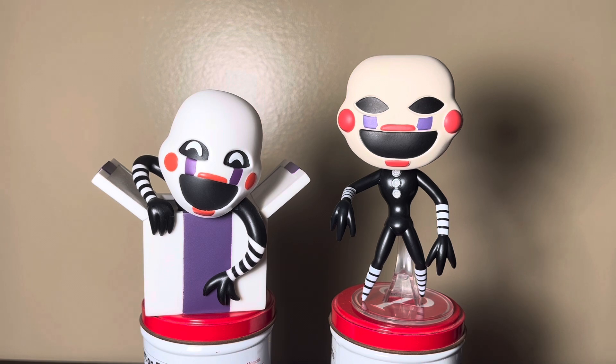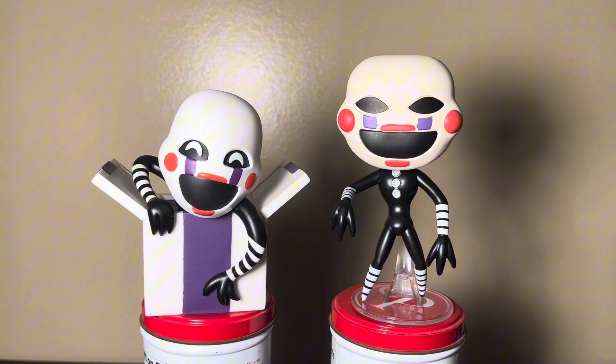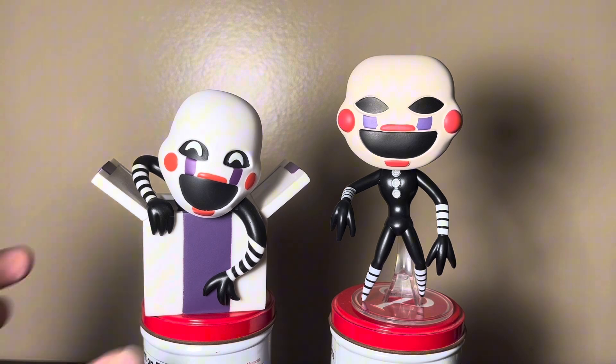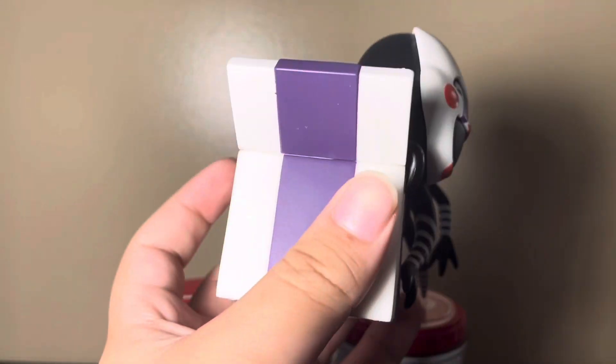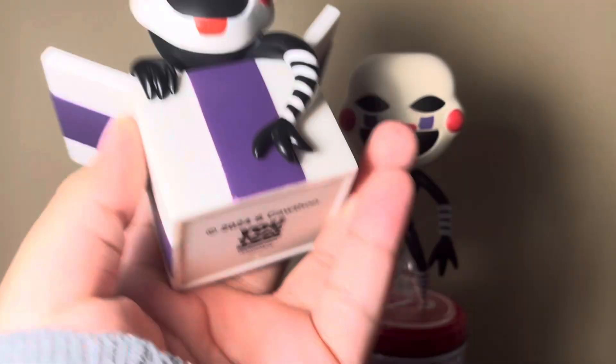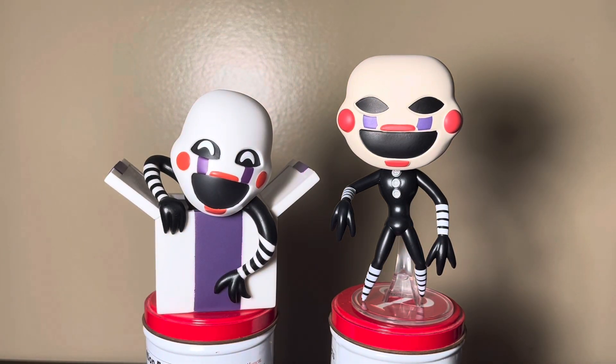It's one of the best FNAF Funko Pops that Funko has ever released, besides all the ruined ones — because the ruined ones were also really good. But this Marionette Funko Pop is a lot better. I'm not the biggest fan of Marionette, but this Youtooz figure is not the best. There's a bunch of errors, a bunch of little small mistakes.